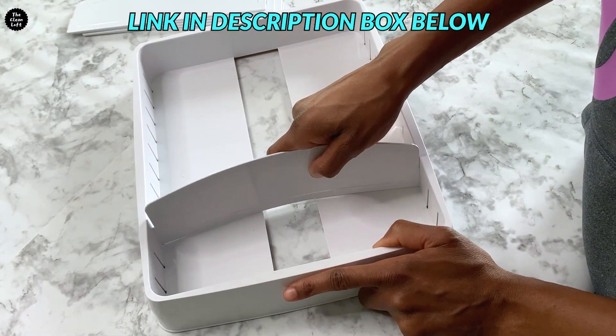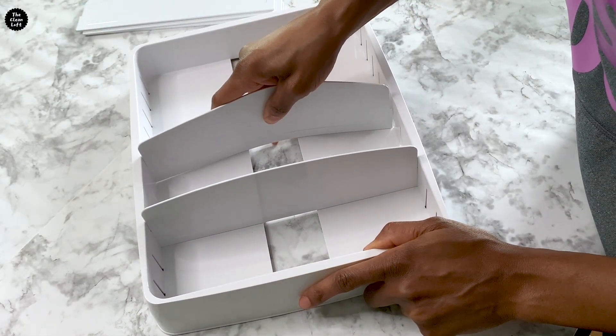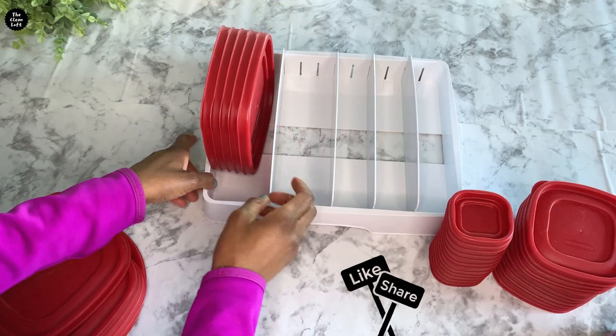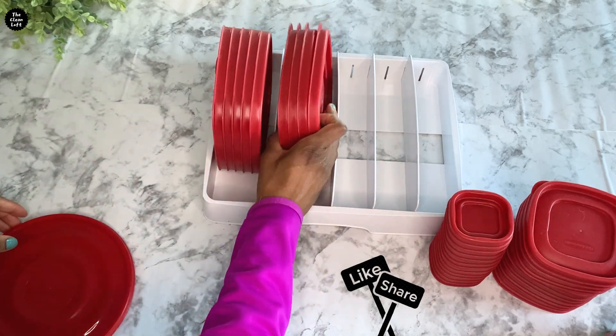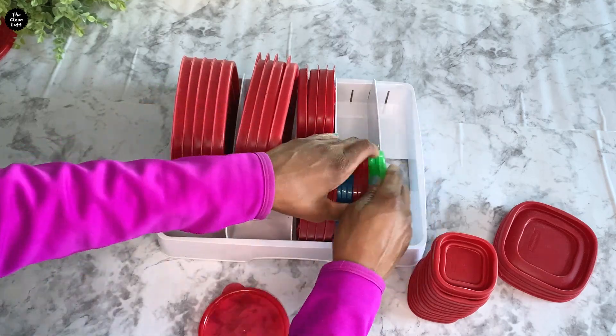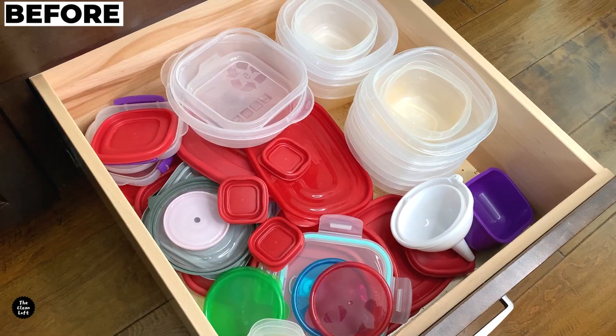Let me know in the comments how you organize your tupperware. Now start putting items back, making sure you put like items in the same compartment or area.